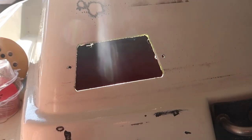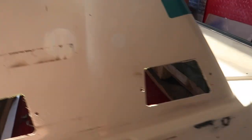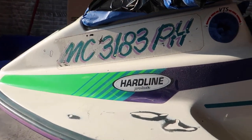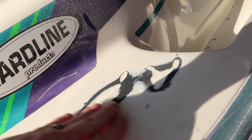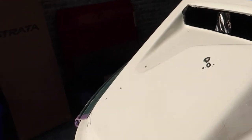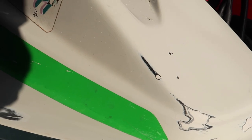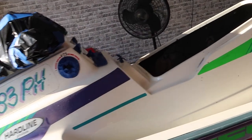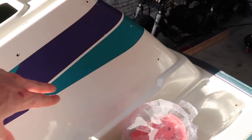Any areas where there were cracks in the top coat — the gel coat, or whatever you want to call it — I have sanded smooth, so any of those cracks are now gone. The front had some spots that were pretty rough, and the bumper was probably the worst. I've sanded all those down. What I'm doing now is scuffing all this up so I can get a good base for the primer to adhere to.